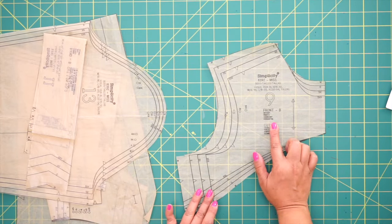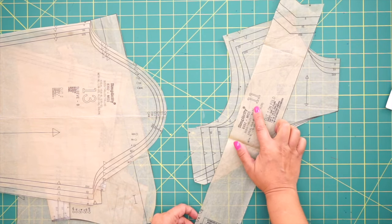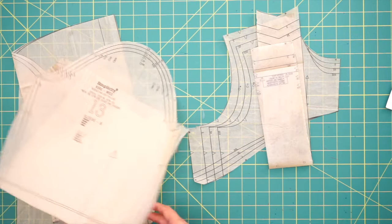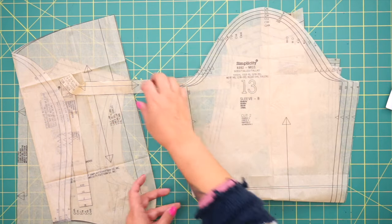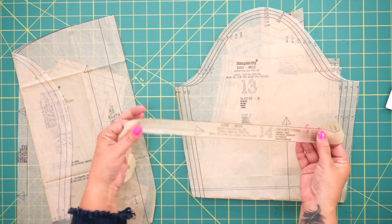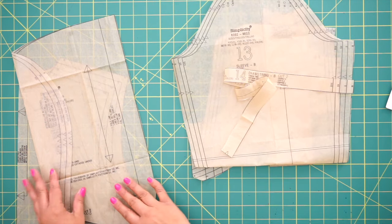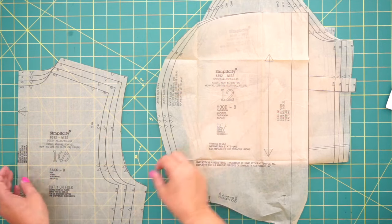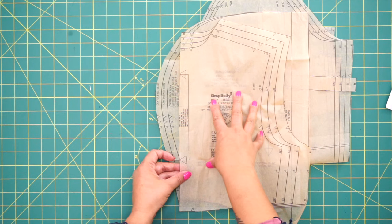You're going to need pattern piece number 9, which is the front. Pattern piece number 11, which is the band. Pattern piece 13, which is our sleeve. Pattern piece 14, which is our drawstring. Pattern piece 12, which is the hood. And pattern piece 10, which is the back of our jacket.